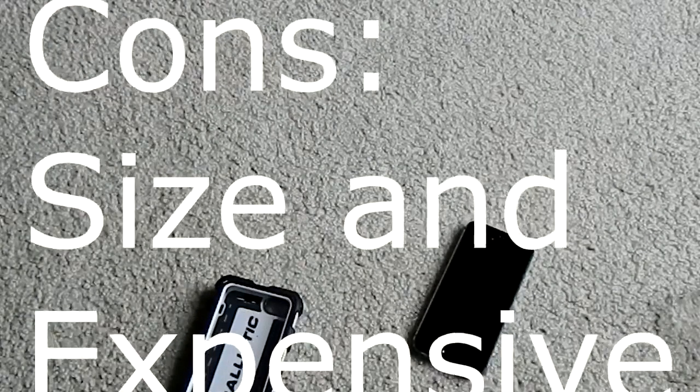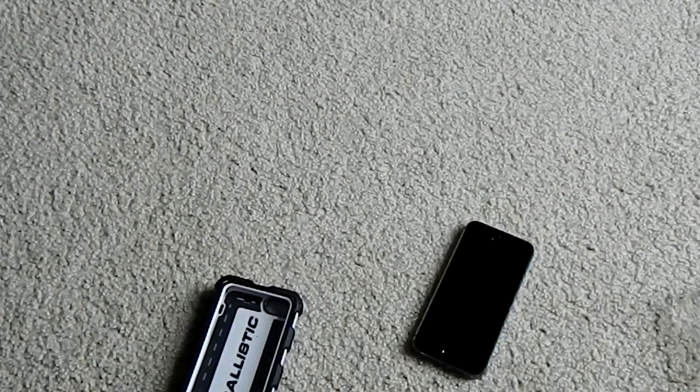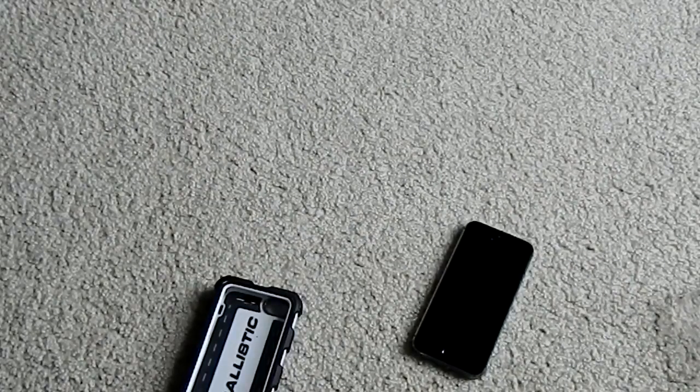Regardless, it is definitely going to keep you protected. This is the Ballistic Hardcore Case for the iPhone 5 and 5S. I am the NDC Chief — make sure you guys like and subscribe down below and have an awesome day.